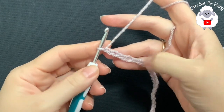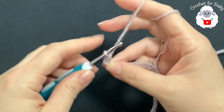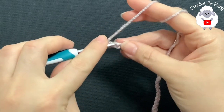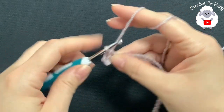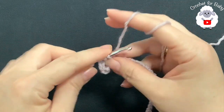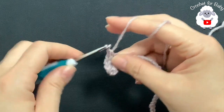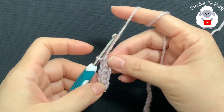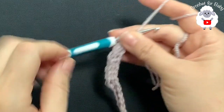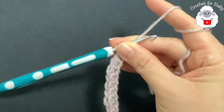Starting on the second chain from the hook, make a single crochet into each chain all the way across. This first row is all single crochets. At the end of this first row you'll have 49 single crochets. I finished making this first row — I have a total of 49 single crochets.